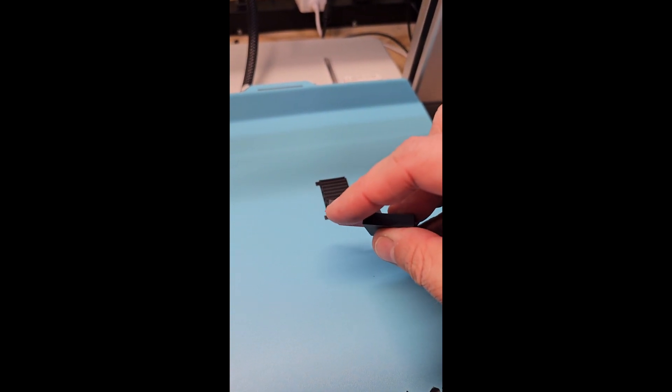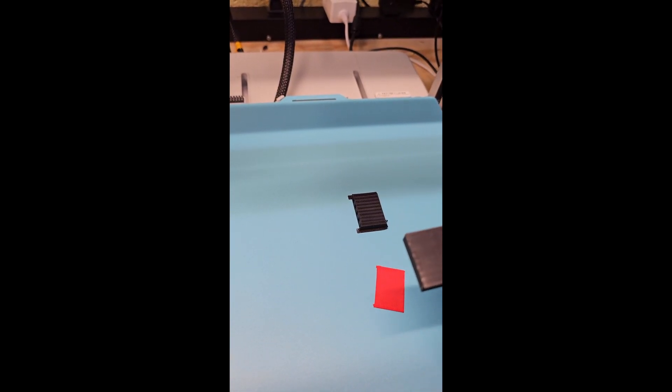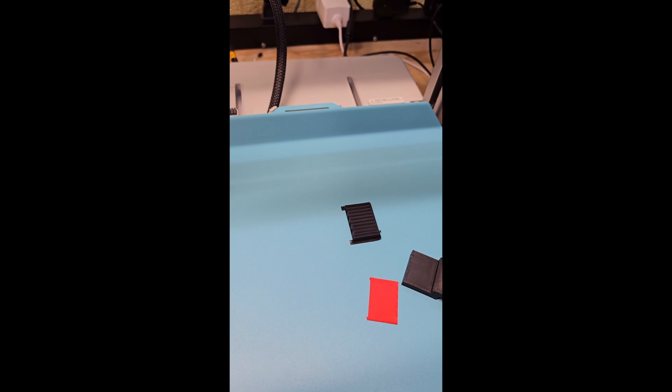Peel it off the supports. Pops off just as easy as peeling. Surface looks good. Nice.